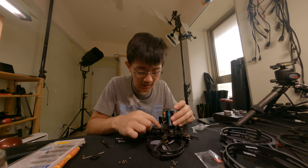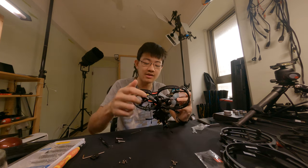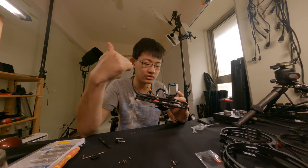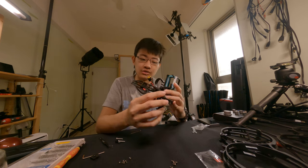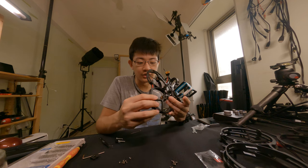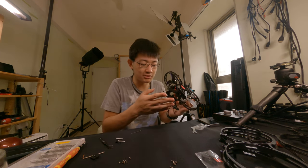On another side of the prop guard, you need to unscrew another nine screws to detach this prop guard.